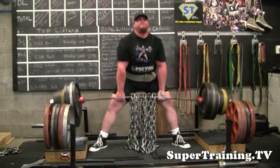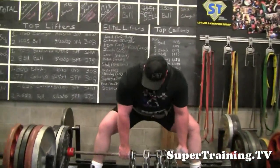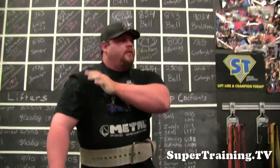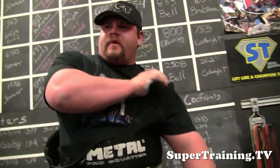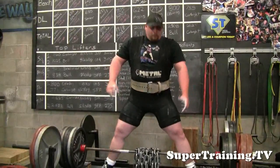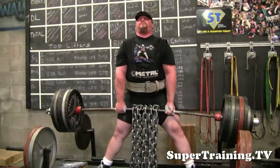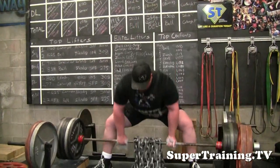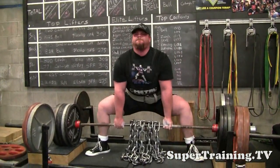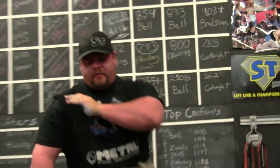Good strong double for Treston. I'm working with Treston trying to keep his weights a little more moderate on his deadlifts and his squats — he likes to go pretty heavy. Another easy, good strong pull. There's a little bit of slack in his arms on the first one and that's why he had trouble locking it out, but he fixed it on the second one. And that's it from SuperTraining.TV.